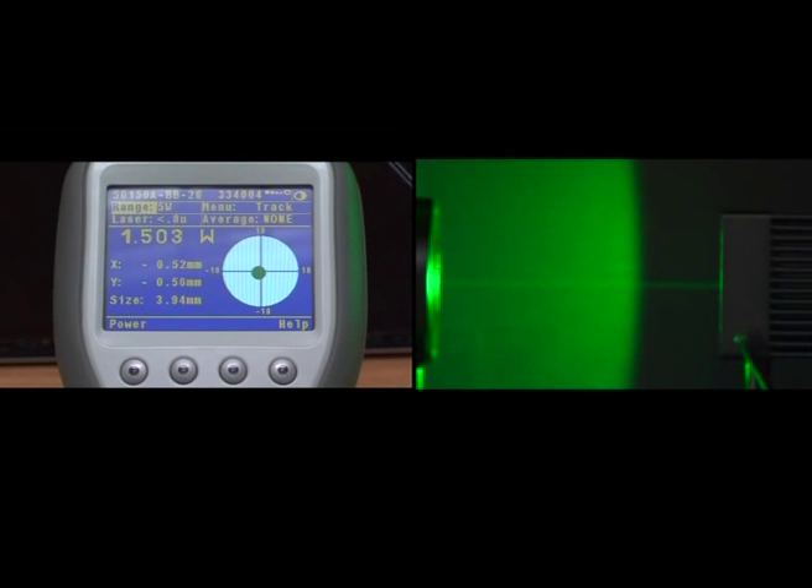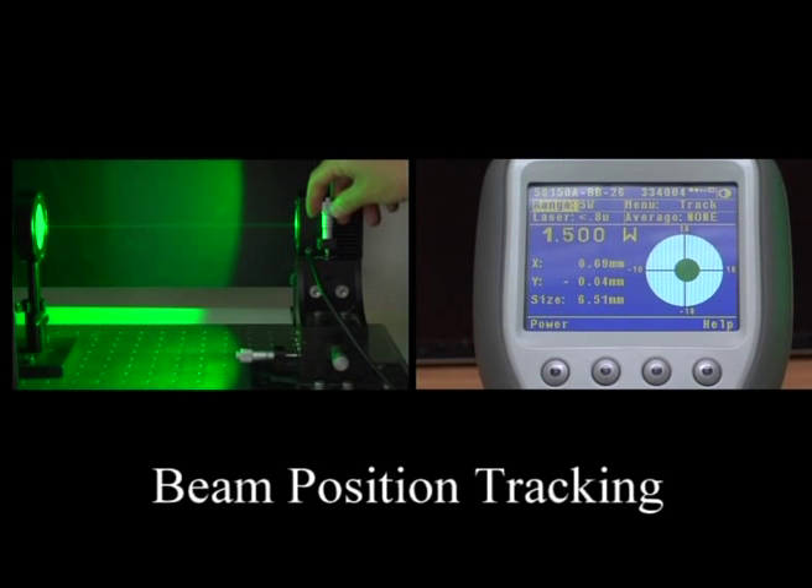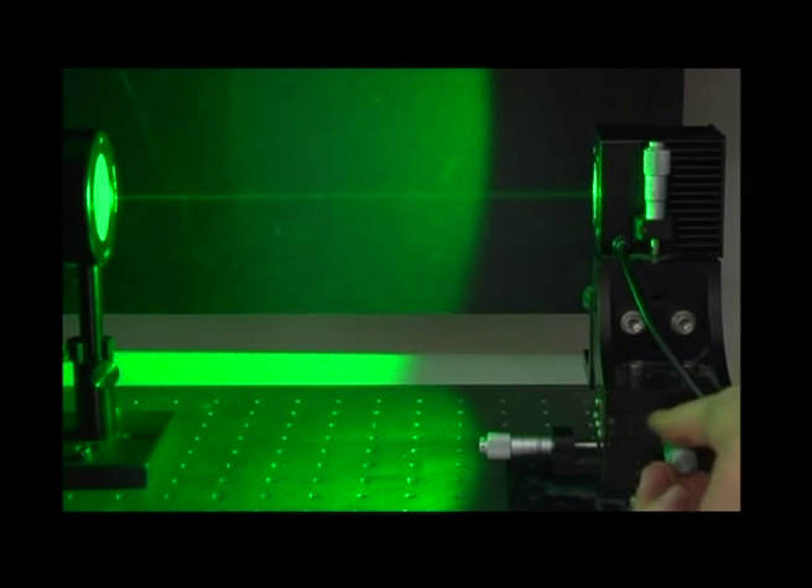Notice how the spot size shrinks as the sensor is brought closer to the lens, and grows as the sensor is moved further away.